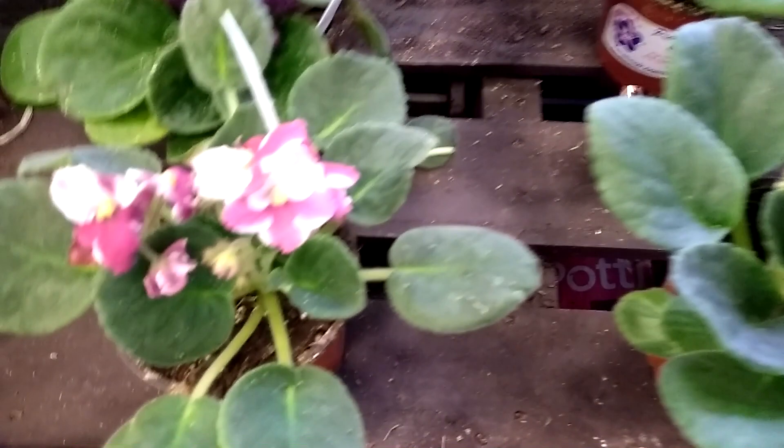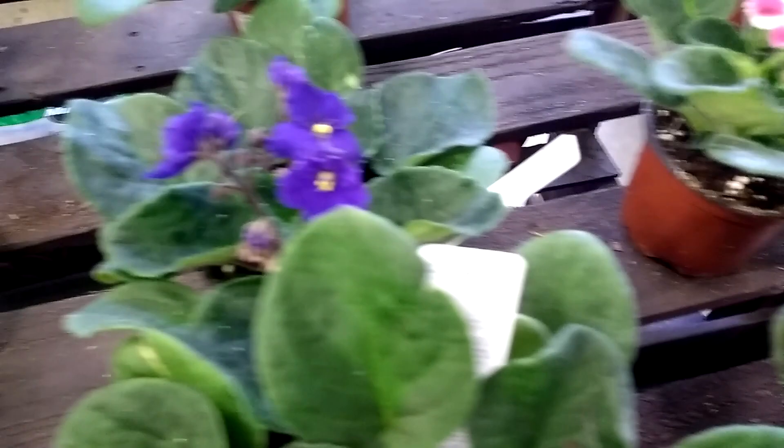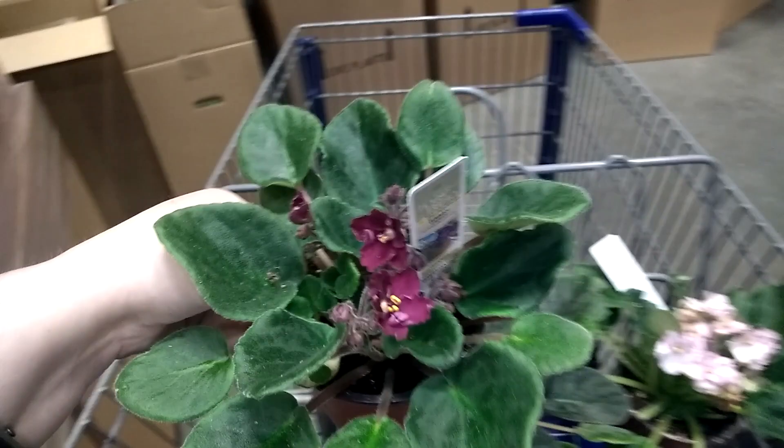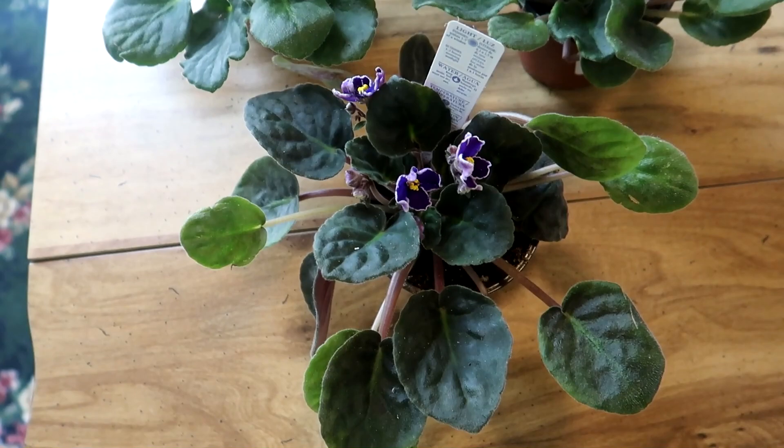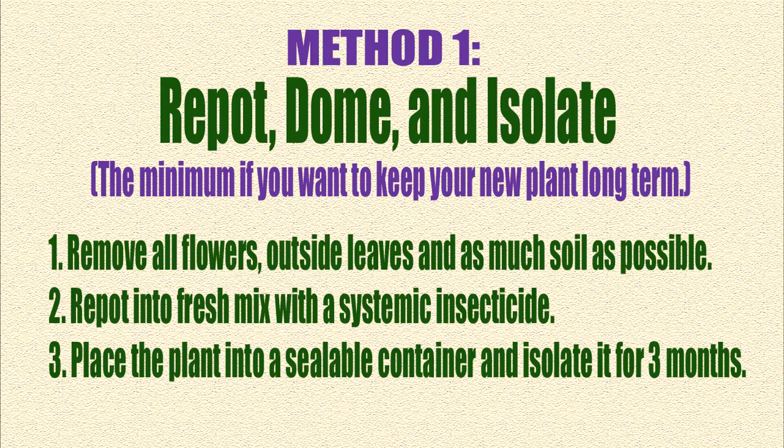Big box store violets can be so tempting. They're either beautiful because the store just got them in, or they're on clearance, all sad and in need of a rescue. Since they've been sitting among all the other plants in the store and are stressed from shipping and poor care, they'll more than likely have insect problems of one kind or another. Isolation and some preventative measures can go a long way to keep your plants healthy and pest free. It's a whole lot easier to treat and isolate a few new plants than to have to deal with treating your whole collection.